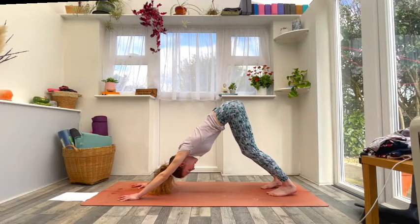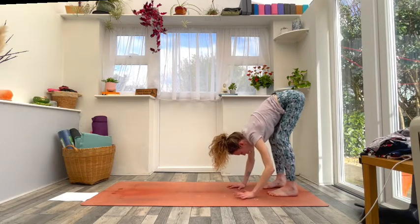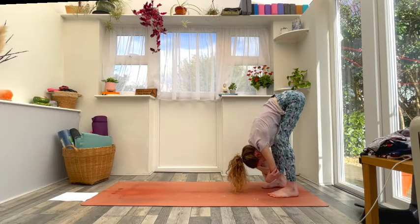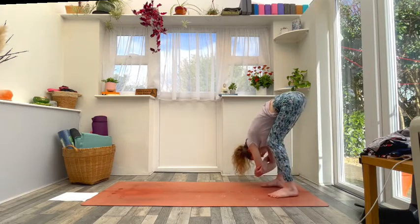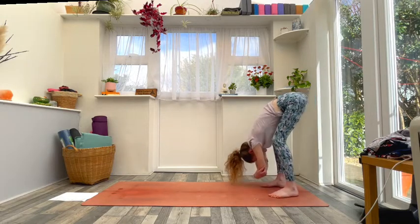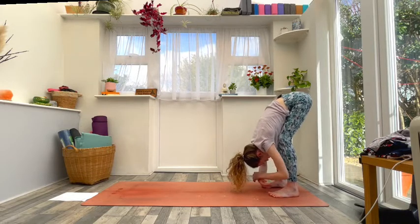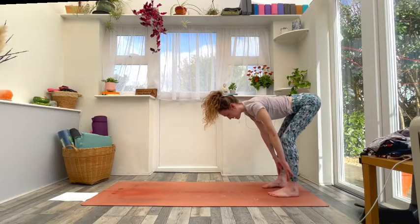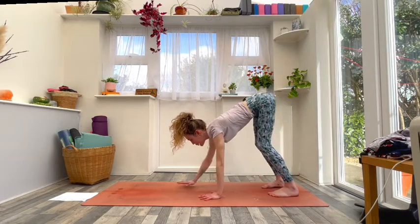From there, bend the knees and begin to walk the hands all the way towards the feet. Find a moment in ragdoll — let the head hang heavy, maybe grab hold of opposite elbows, and either stay in stillness or sway side to side. Come back to centre, release the arms to the floor, and on an inhale bring your hands to your shins, lengthen the spine, find a flat back. Then as you exhale, bring the hands down and begin to walk all the way to the top of the mat.